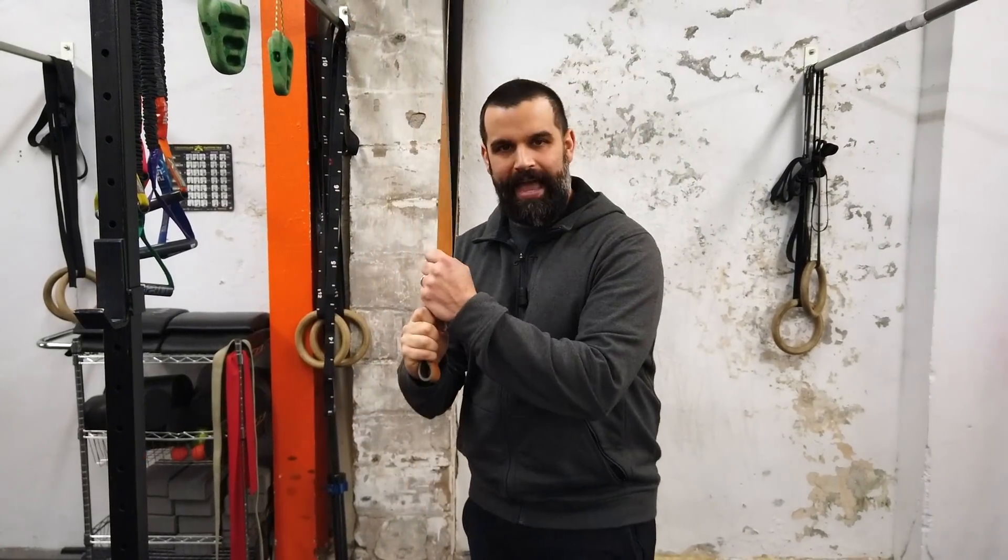We're going to talk about the banded pull-up and whether or not it's really worth it when compared to negative pull-ups. You'll see people when they can't do strict pull-ups, they'll hop on a band and do it, or sometimes they do negatives, sometimes they do ring rows. We're going to talk about the banded pull-up versus negatives.